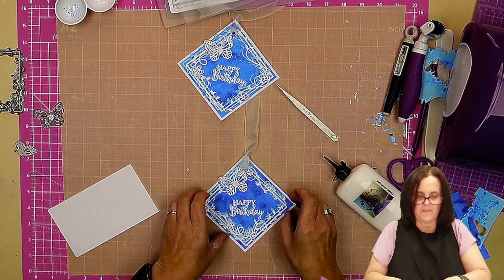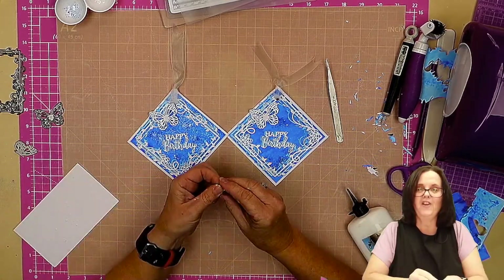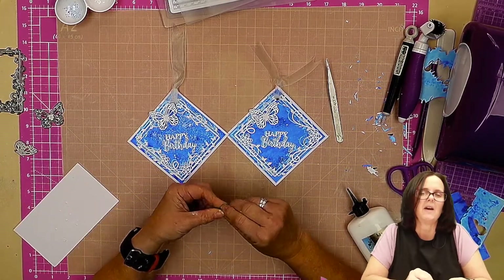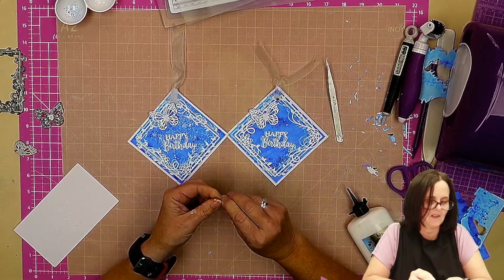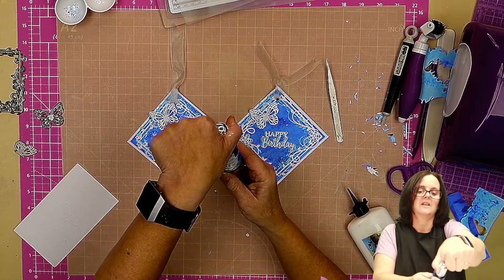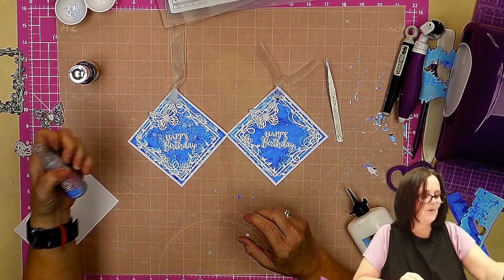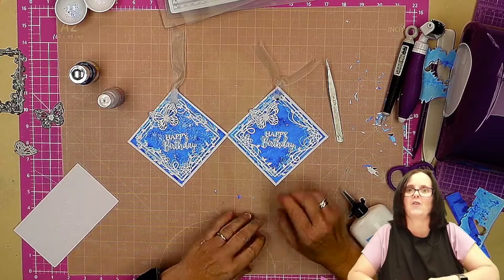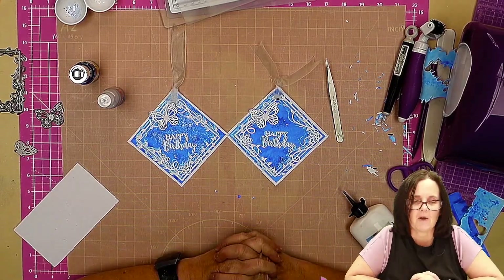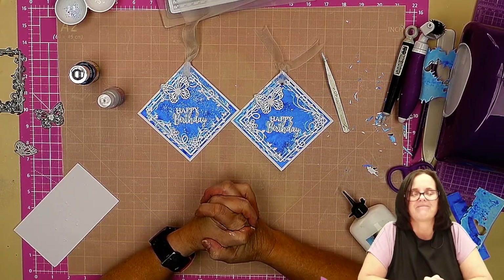So there you have it — our diamond happy birthday tag using Cosmic Shimmer turquoise cascade ink, the beyond blue pixi sparkles, and the gorgeous Janine's Art butterfly square die. Thank you for joining me.